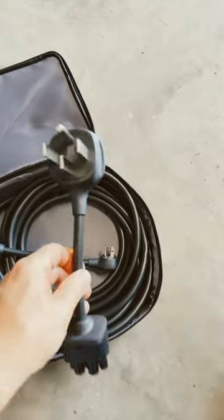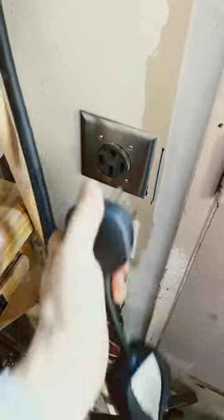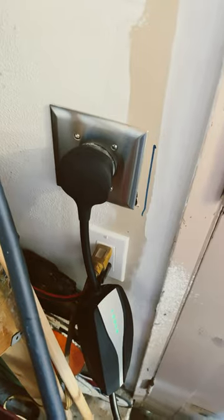The first adapter is the NEMA 14-50 outlet adapter. It requires an outlet on the wall like this. When you plug that in, even though that's a 50 amp outlet, you will not be able to use all 50 amps because of the mobile adapter's limits.